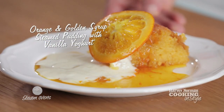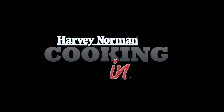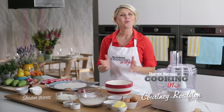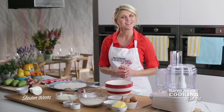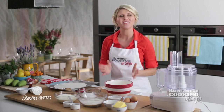Want to learn how to make this wonderful orange and golden syrup steam pudding using a steam oven? Then keep watching to see the full recipe. Welcome to Cooking in Style with Harvey Norman. It's easy to associate steam cooking with fish or fresh vegetables, but these incredibly versatile ovens are great for a variety of dishes, including desserts. I'm going to show you how to make an orange and golden syrup steam pudding with vanilla yogurt.